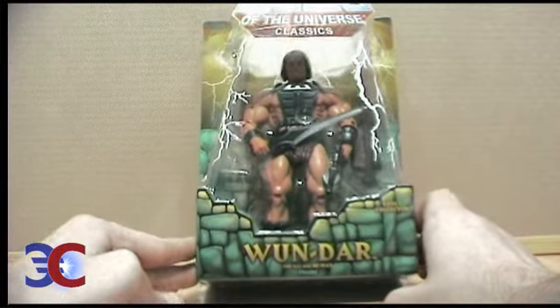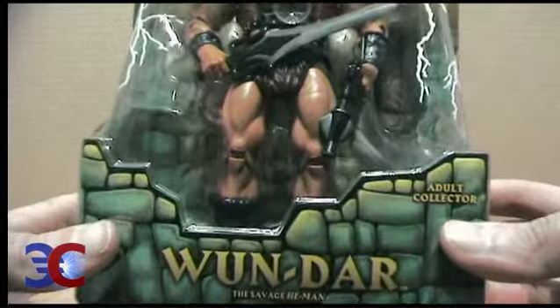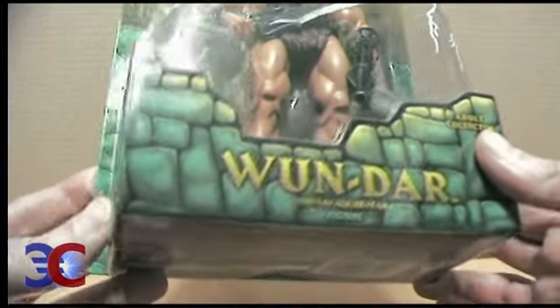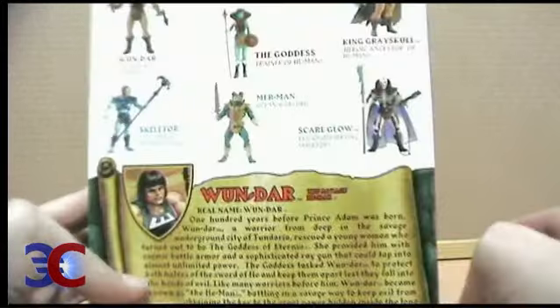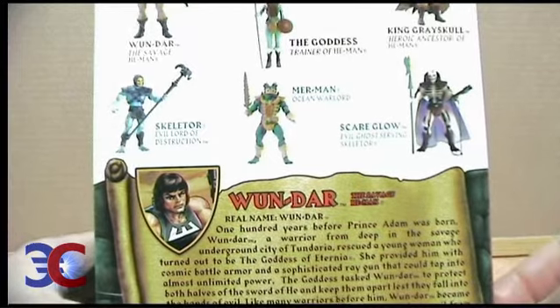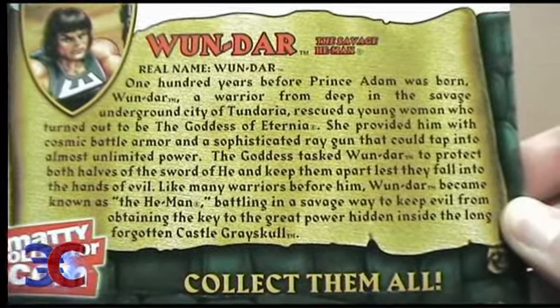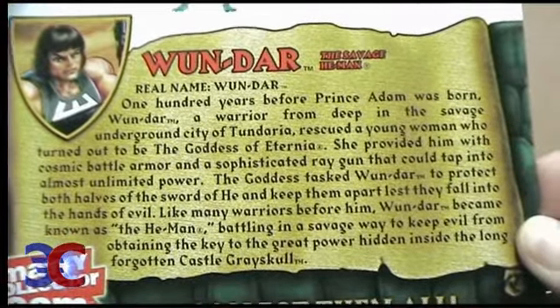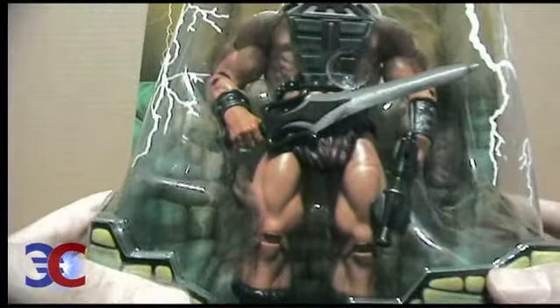There is nothing whatsoever special about this package, comparing it to the other Masters of the Universe Classics packages. Here you can see the back of the package — nothing really special about that either. And here you can see Wandaar's bio, which I'm not going to read to you, but you can pause this video if you want to read it. And this is Wandaar's package going away.